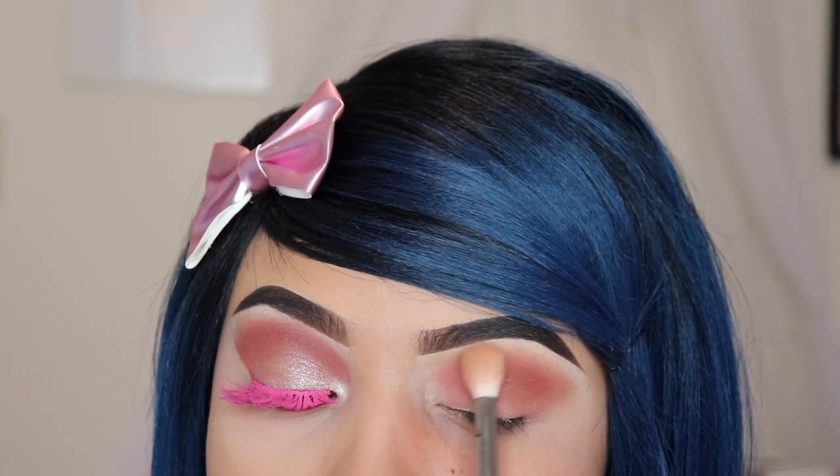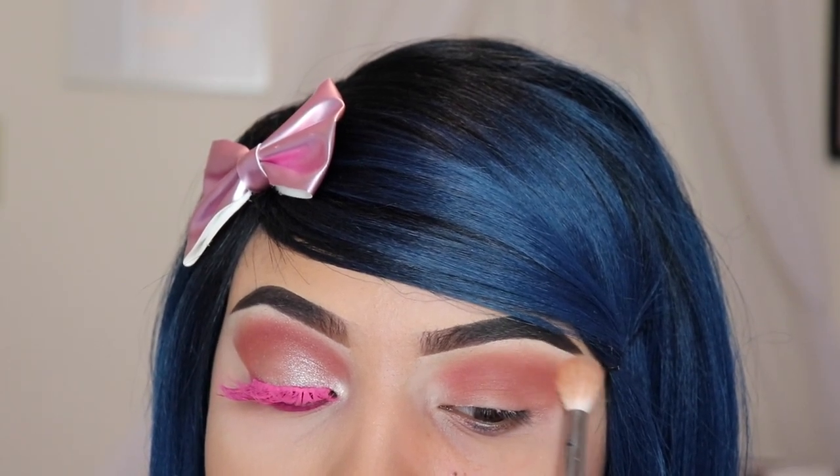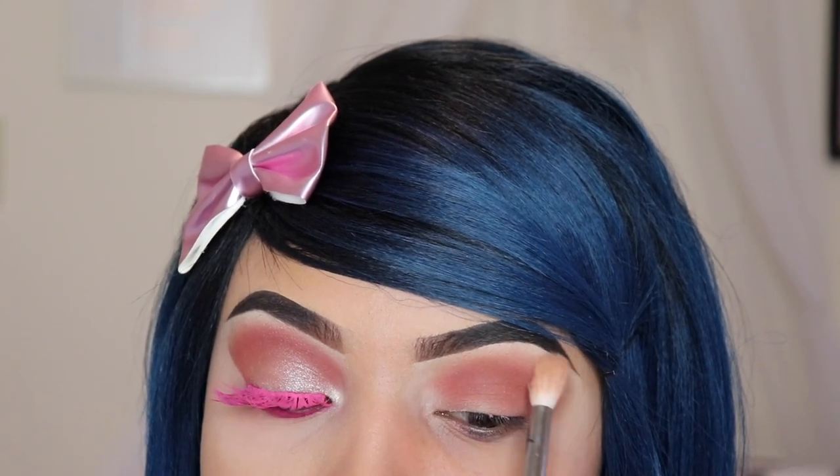After applying 'Mary' for the second time, I went back in with the brush I used for 'Punch Me' with no product again, and I'm just using it to blend the shades again.